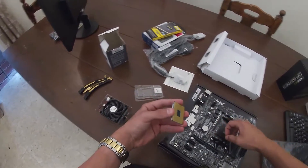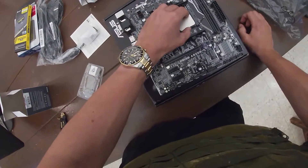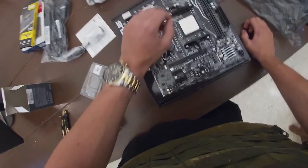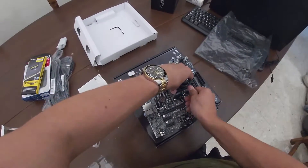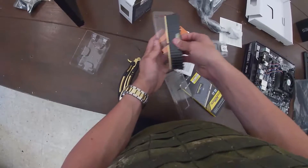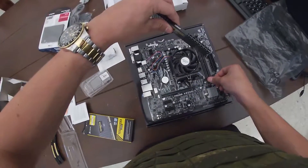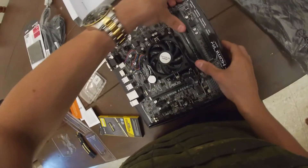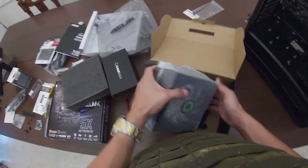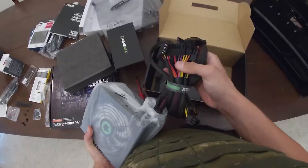That's a lot of pins. Nice and sturdy. RAM's in. You gotta love those ketchup and mustard cables — they're fucking awesome.